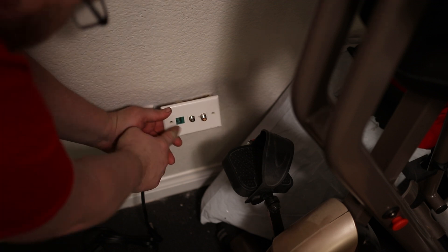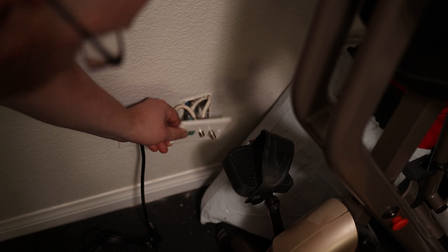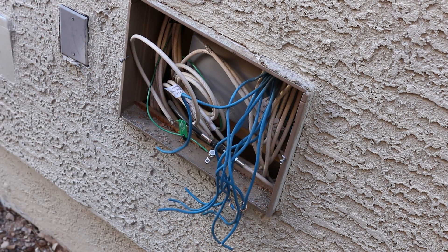I have these weird outlets with ethernet jacks, but these ethernet ports don't really go anywhere. I contacted the last owner of the house and they didn't know, so I did a little search and found something myself — they threw all the cables right here in this box.